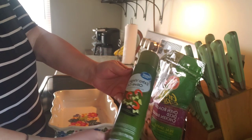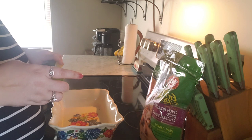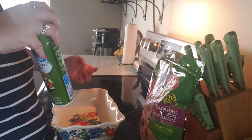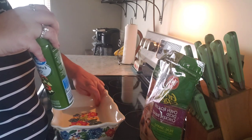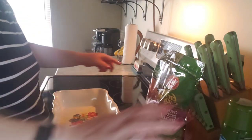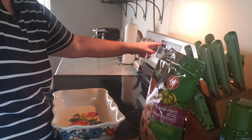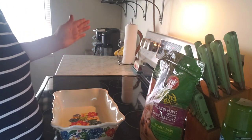I'm going to spray the pan with some extra virgin olive oil just to help keep things from sticking. Get the oven started — bake — get it preheating.